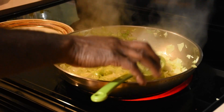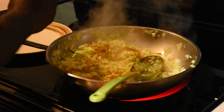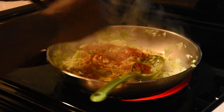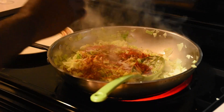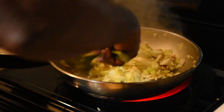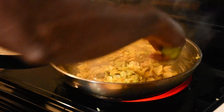Next I add my curry, then the paprika, and then the salt. Mix it again — see, it's getting that beautiful color from the curry and the paprika.